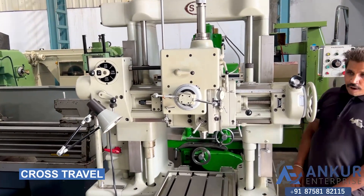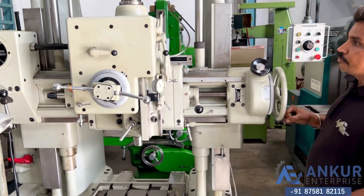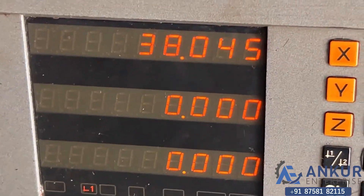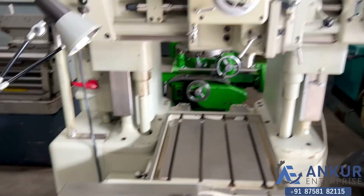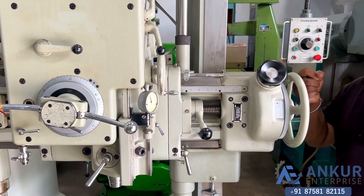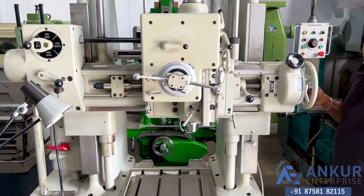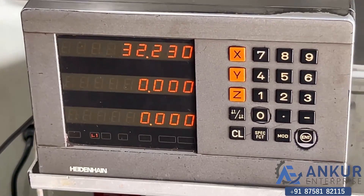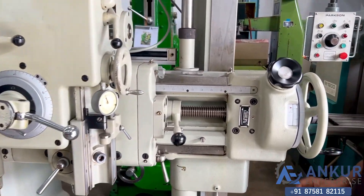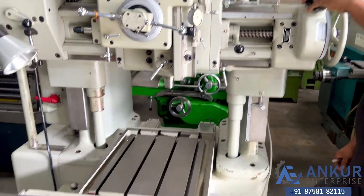Now showing manual cross travel. Working of the DRO — you can see the DRO reading changing. The direction has been changed. We can also operate from here.